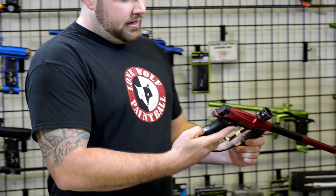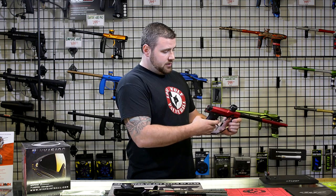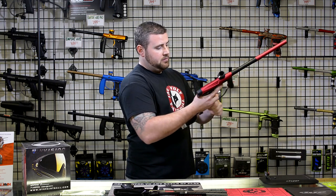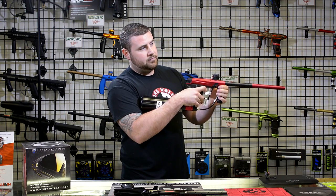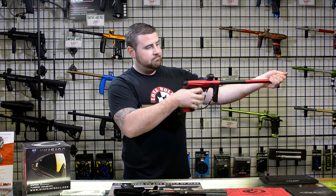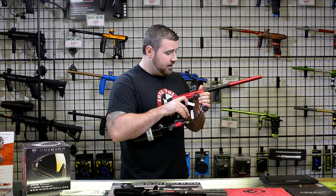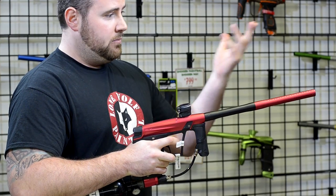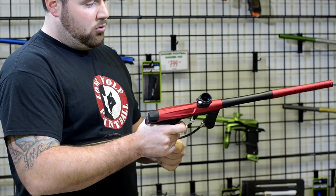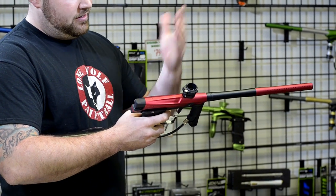Let me throw an air tank on here real quick so you can hear how loud this one is compared to the Shocker, since you wanted a comparison video. To be completely honest, noise-wise I think they're about the same. I'm not a decibels expert by any means, but from just the ear it's really not that loud. It's a toss-up, and this gun is cheaper performance-wise.